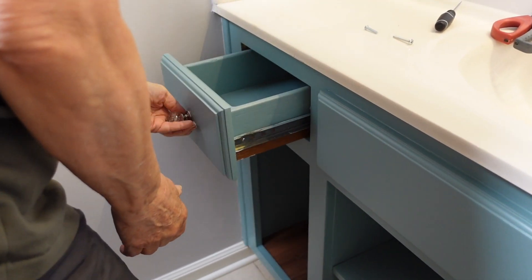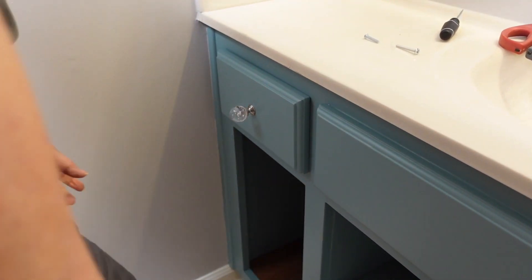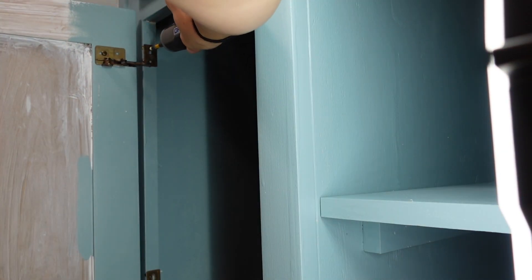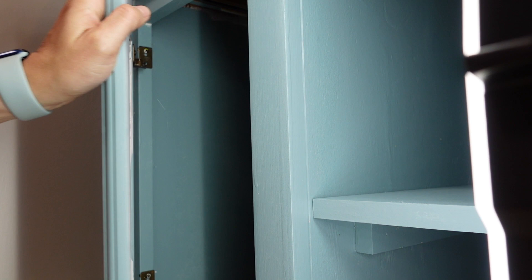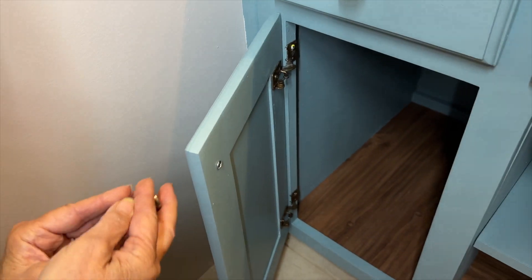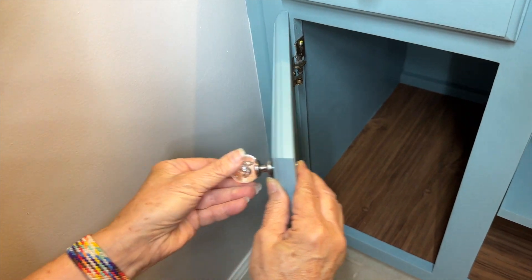Then we placed our shelf and plumbing cover. We put the drawers back in, added the hinges back to the side doors, and put the doors in place.